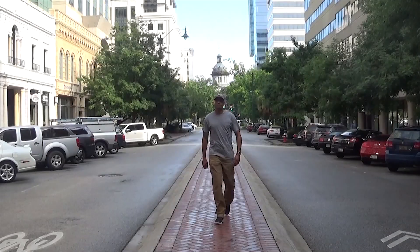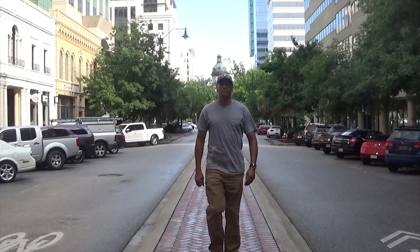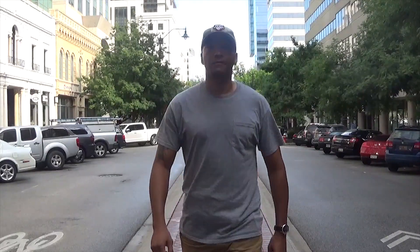What's up everyone? Welcome to the M-W Tactical Channel. My name is Michael Woodland and today we're going to discuss hearing protection.